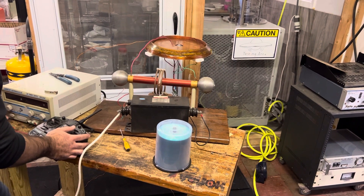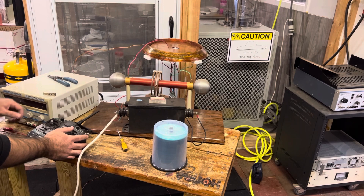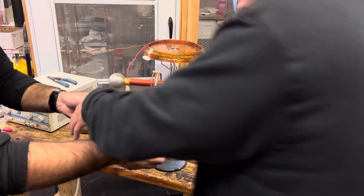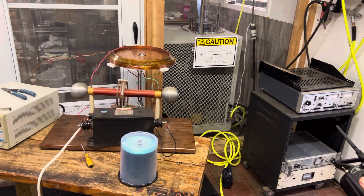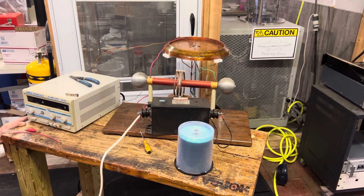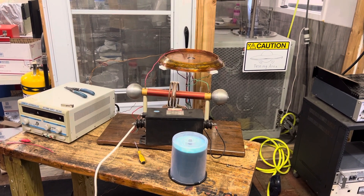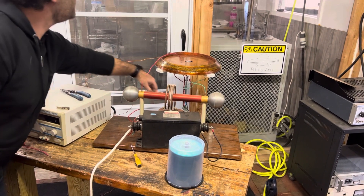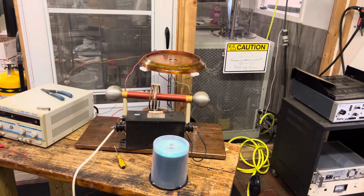Good. Tom, can you activate the current? It's the right control on the panel. Just listen to the motor — nice and easy, nice and easy. Go a little higher, go higher, go higher. Okay, I'm powering on the magnetic field in three, two, one.